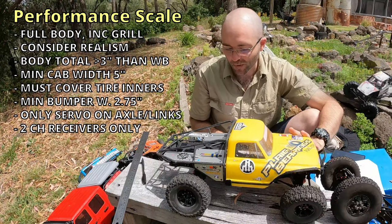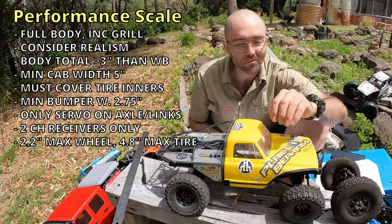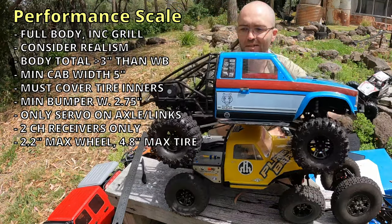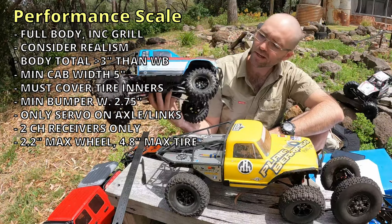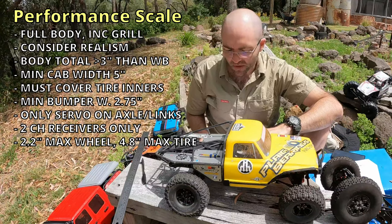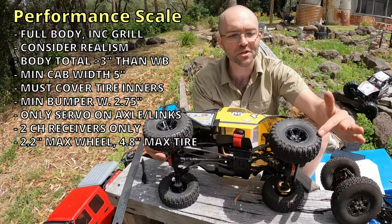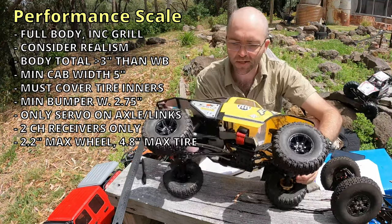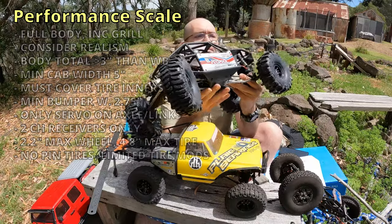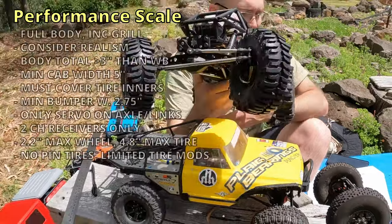Now let's talk about tires and wheels. Your vehicle must have wheels and rims no larger than 2.2 inches at the bead surface — I'm running 1.9s here. Whether you have 1.9s or 2.2s, your tires must be no bigger than 4.8 inches in diameter. These are 4.75 inches, and I've got an example of the 4.8-inch maximum right here — these are the GMade MT1904s. Tire size is what's listed by the manufacturer; if specs aren't available, the tire is placed on its side and measured at rest without being compressed.